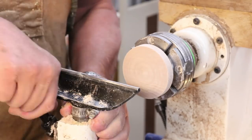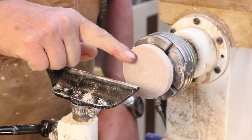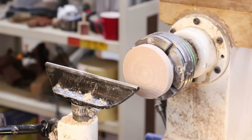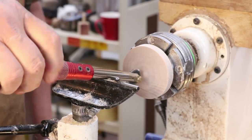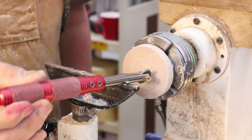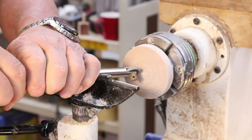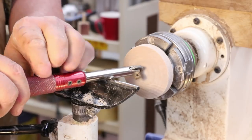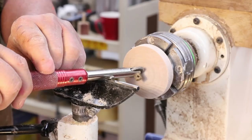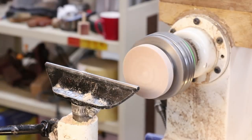I've got my tool rest a little bit above center, about three inches away from the wood. I'm going to do a little texturing with the smaller Robert Sorby tools. I like to trail that tool down a little bit — you can move it in any position or angle it. One important thing: if you have it tilted too far to the side, the wheel won't spin. The lathe is spinning at around 600 to 800 RPM.